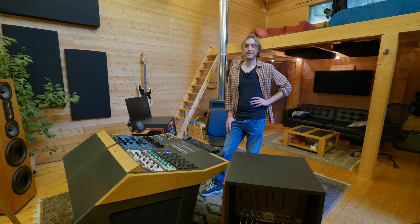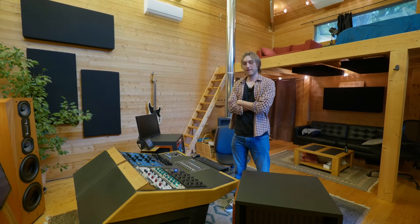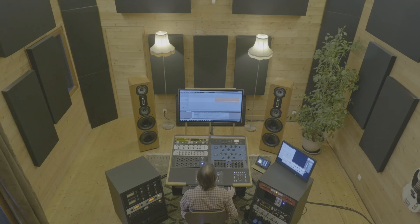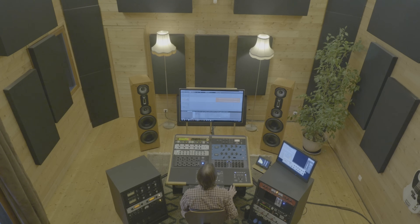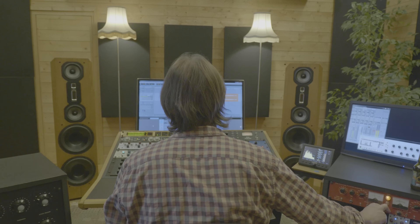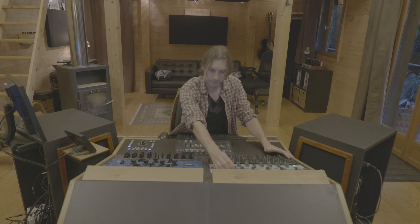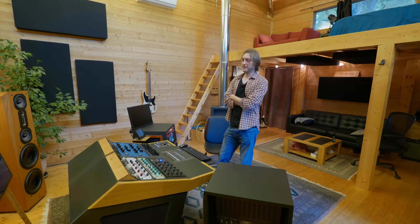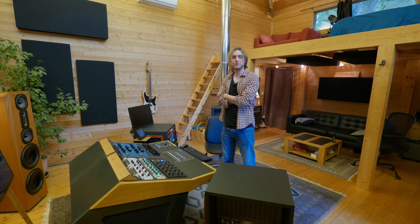Ça fait 14 ans que je suis ici. Ce qui a changé dans ma carrière, c'est que j'ai beaucoup plus de demandes qu'au début, et je vais naturellement vers des projets qui me plaisent. Comme je faisais de la musique avant, j'ai créé un réseau avec ça — on m'envoie souvent des projets pour lesquels j'ai quelque chose à apporter. Au début, je faisais ce qu'on me proposait. Aujourd'hui, il se trouve qu'on me propose plus de projets qui me plaisent.